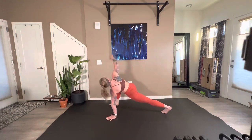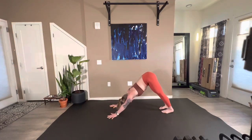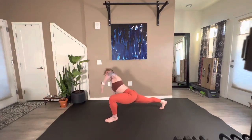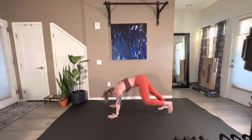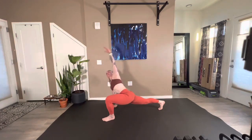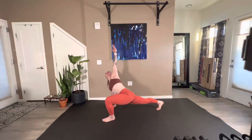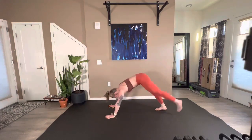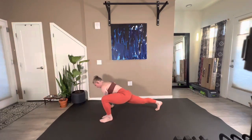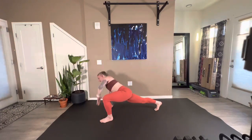Step it forward, hand to the floor, back to your down dog. Settle in for a second, then lift that left leg, bring it up to the outside edge of the left hand. Hand back down to the floor, lift it back up. Completing five reps on this side.